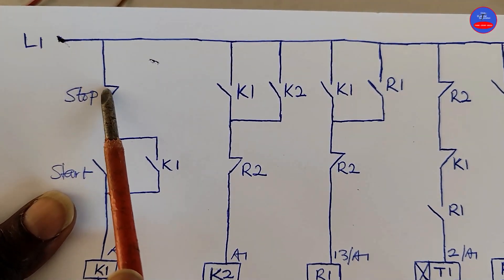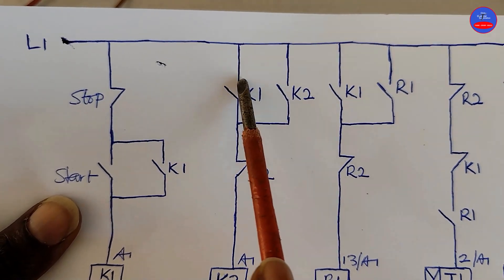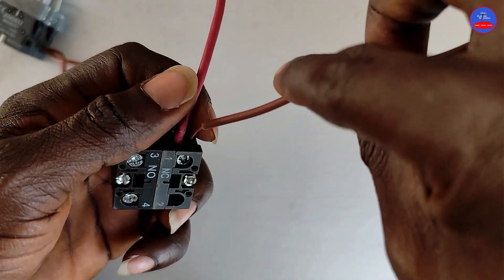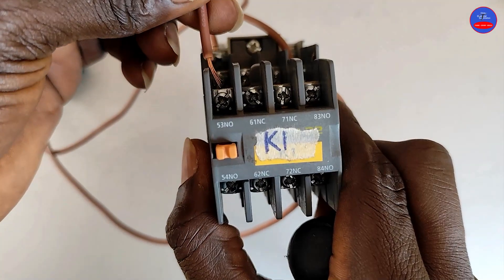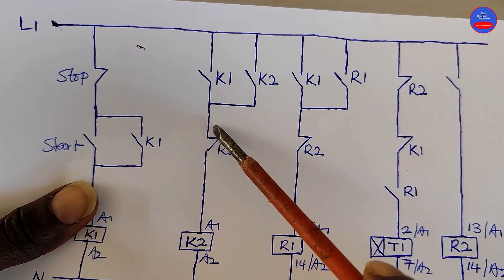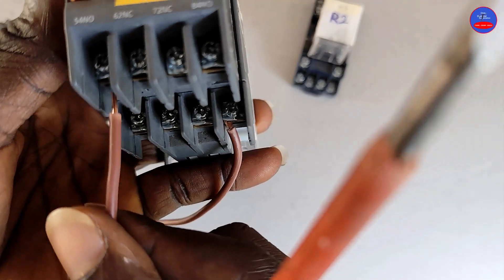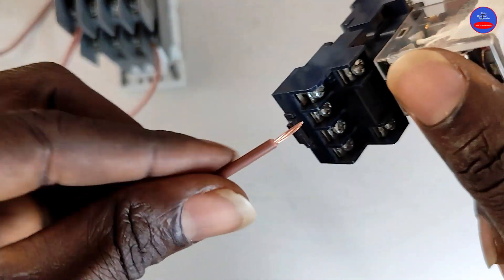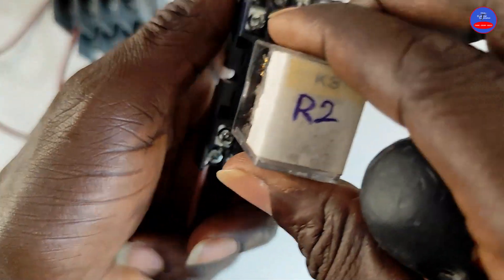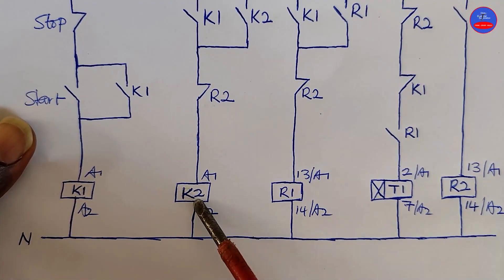As I said, we connect from the input side of the stop button to one side of the open contact on K1. The other side of K1 goes to one side of the closed contact on R2. The other side of the R2 closed contact will go to A1 on K2.